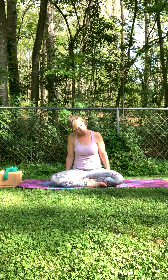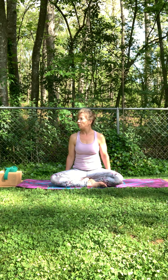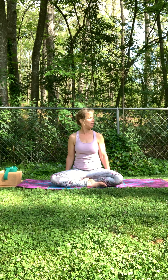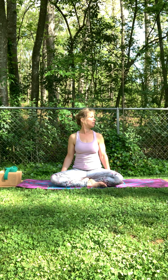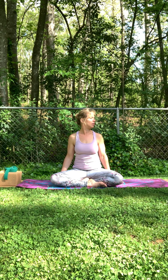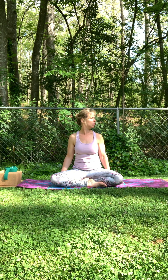A few more rotations. Nice, back up the center. Go ahead and take your gaze left and right — so there's a bit of a twist. You're connecting with any tightness, tension. Not judging it, just bringing awareness into it. Back towards center.